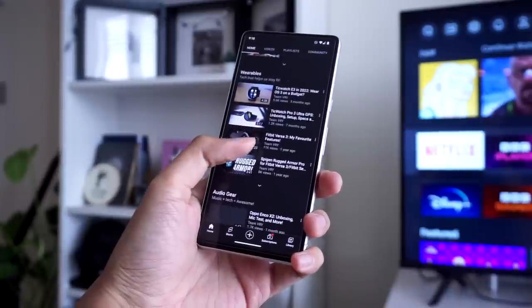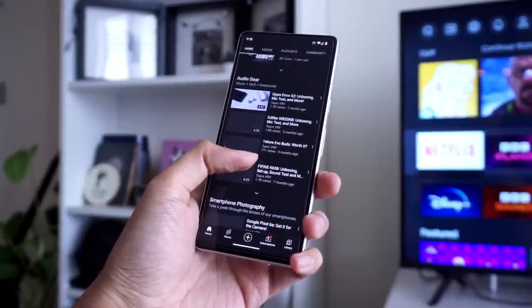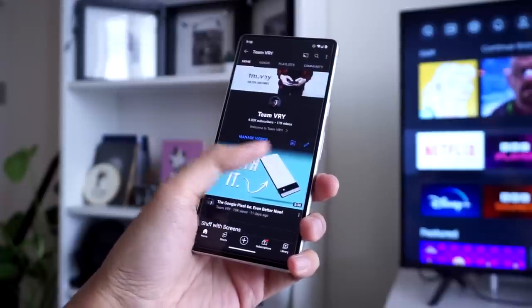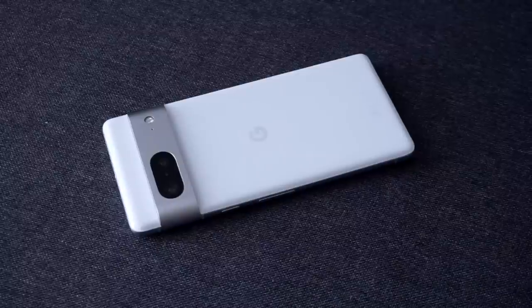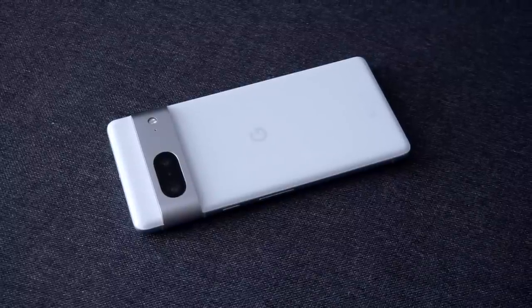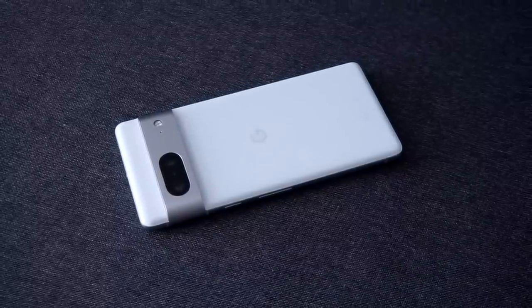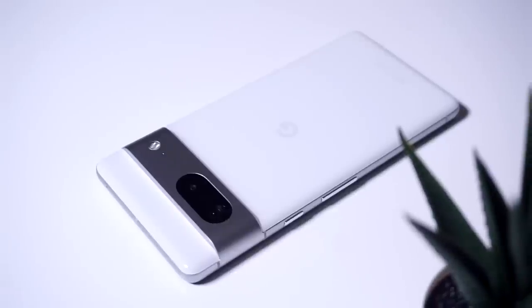As for battery, keep in mind this is a first impressions video recorded just hours after getting the phone. So far the battery has been decent. I did have to charge it once after installing apps using data. I will update you guys with more battery performance details in future Pixel 7 videos.